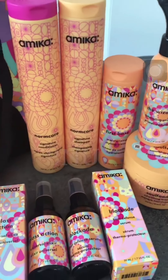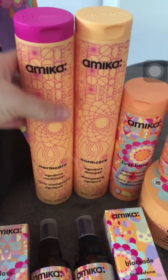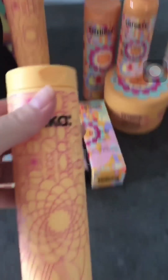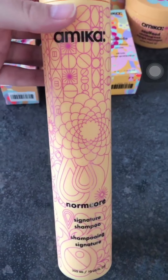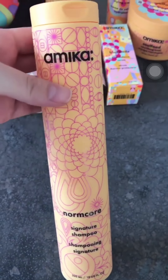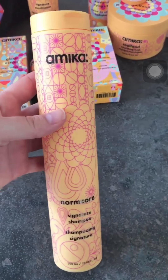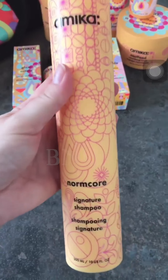We have their basic range which is Nordcore, and we have the shampoo and conditioner. This is their normal size which is 300 milliliters, but you can find it at 60ml and one liter. This one retails in the US for $90, and you can also buy it in larger or smaller quantities if you want to try it out.